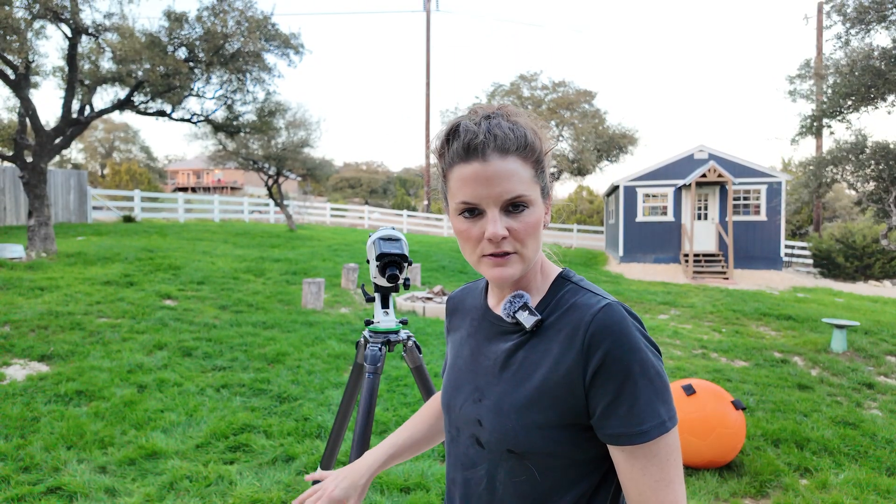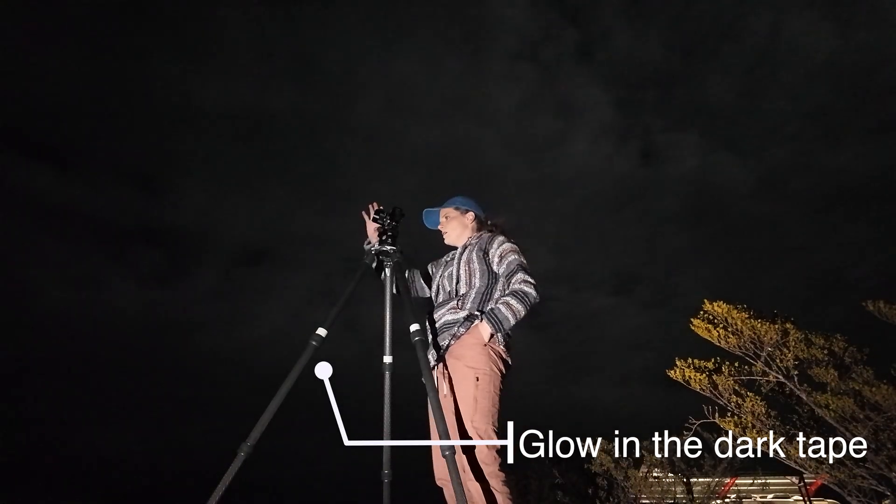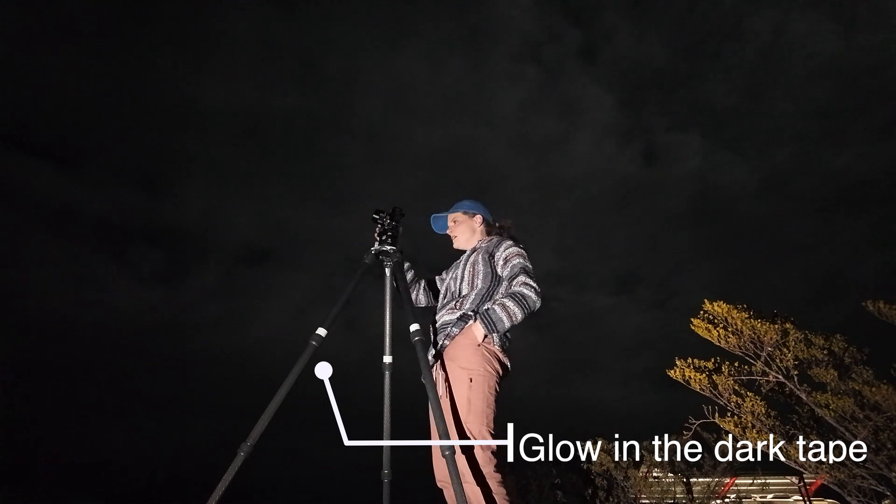A pro tip for tripod use during astrophotography: I like to put glow-in-the-dark tape on the tripod legs so that as you're moving around after the sun goes down, you minimize your risk of accidentally kicking the legs.